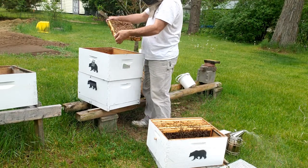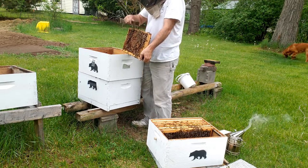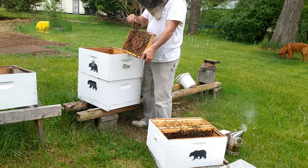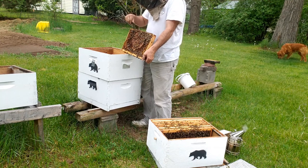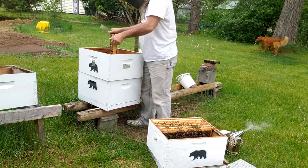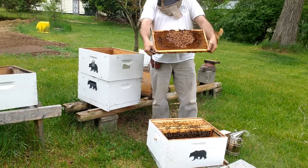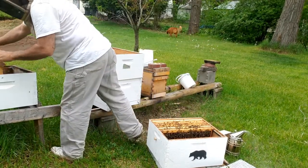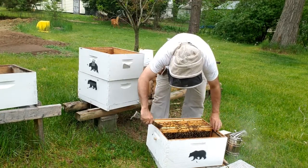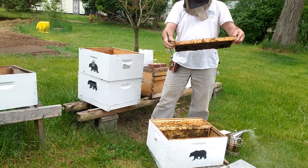Pollen frame with capped brood and a ton of queen cups. They're really starting to polish them down there. So it was a good idea to get this colony some room.